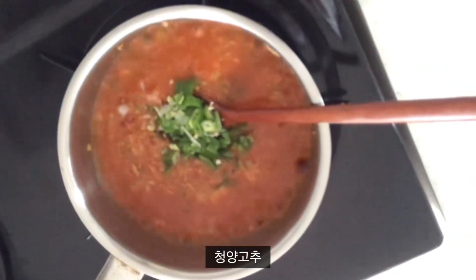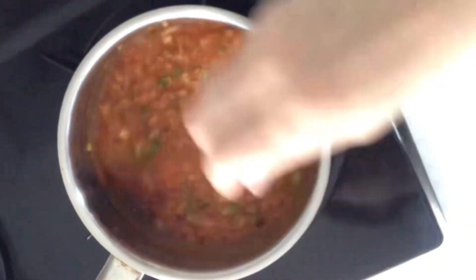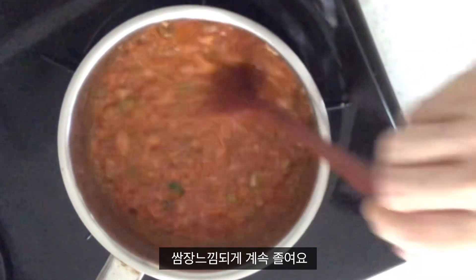The meal is all over the place. The meal is about 25 minutes — it's about 20 minutes.